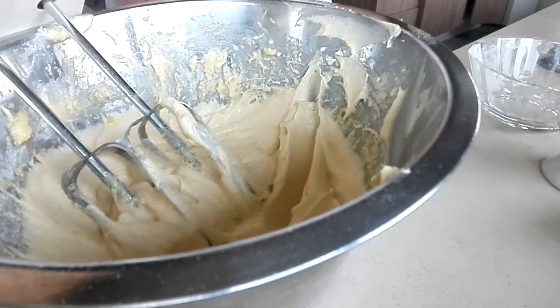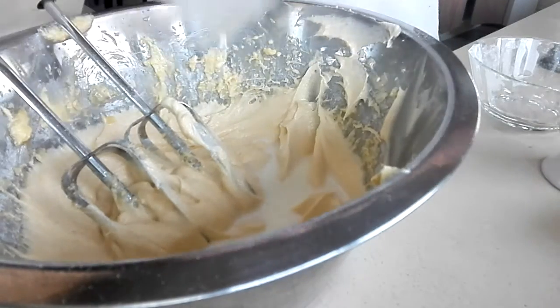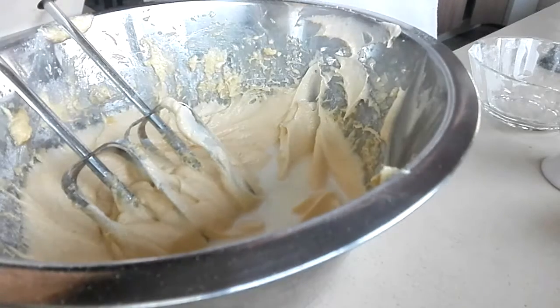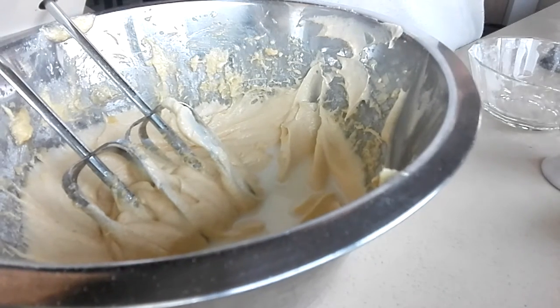Okay, so the last ingredient is the two tablespoons of milk. Gotta get all that milk in. And I love the consistency right now, it's very nice and thick, and that's what I love.